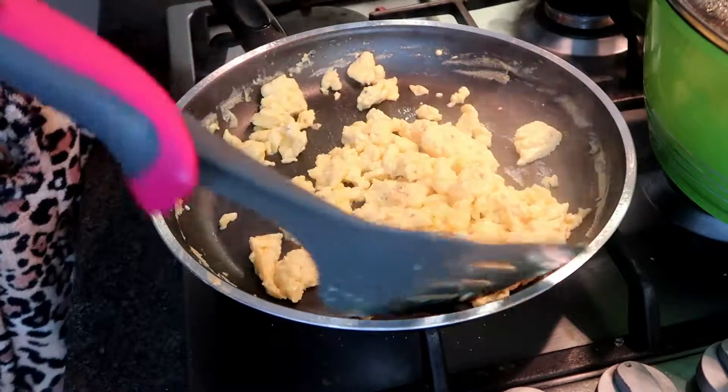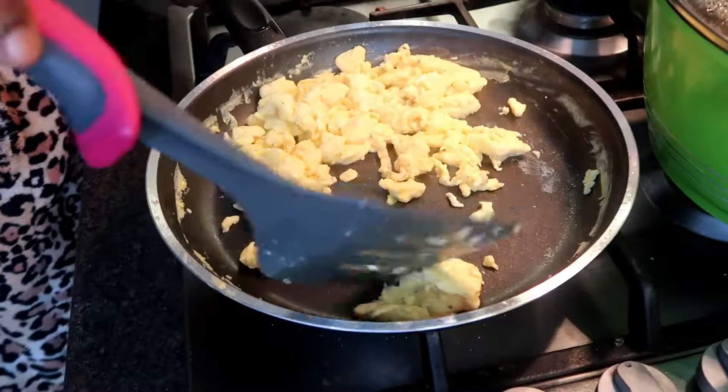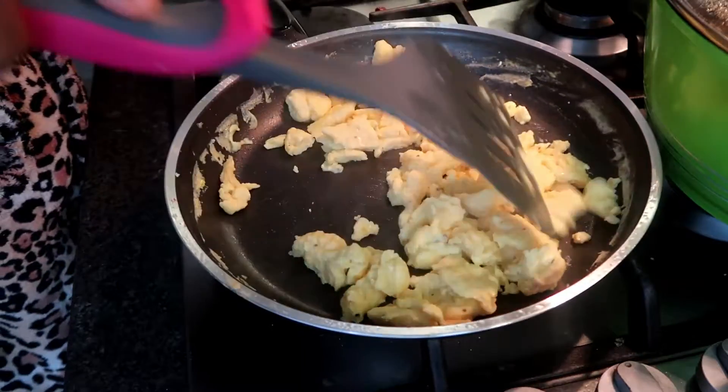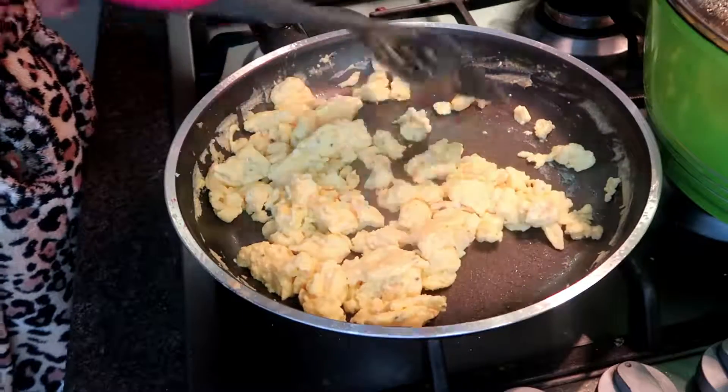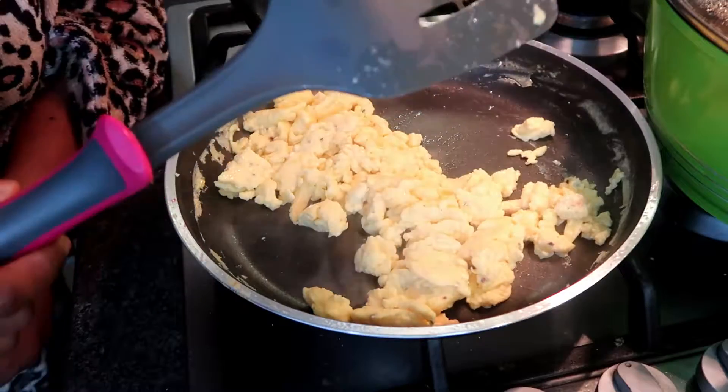So now the scrambled egg is ready and it smells so good — smells buttery, smells creamy and delicious. So that's our scrambled egg guys, thank you so much for watching!